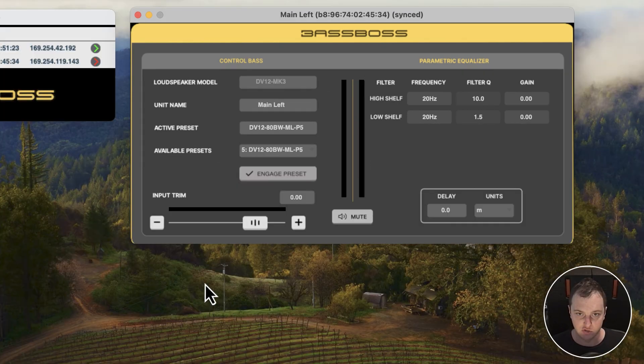One thing to note is that for any numeric fields, you can type in a number directly — for example, minus 5 dB — or you can click and use the up and down arrows to scroll through values, which is a bit more precise than clicking and dragging the knob. That way you can get it dialed in exactly how you want.